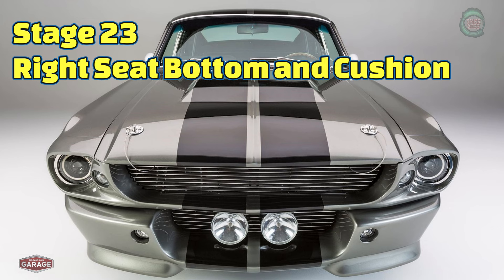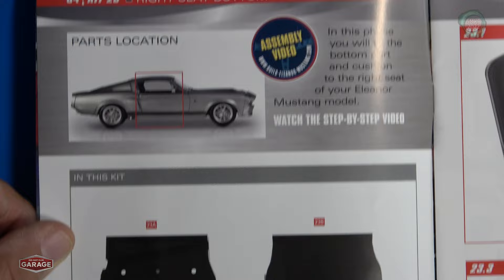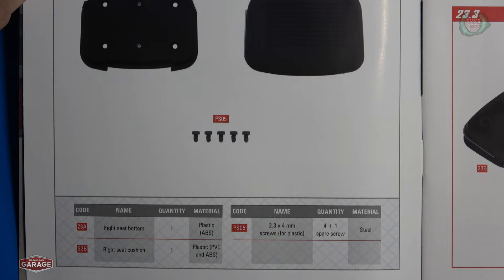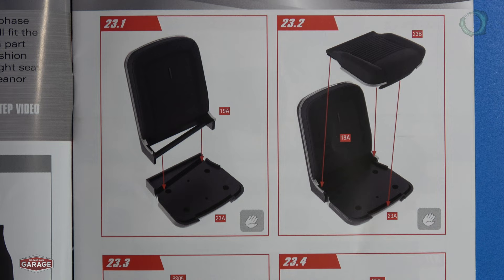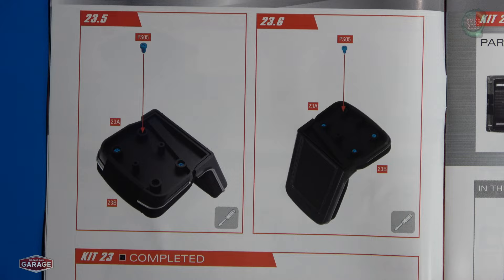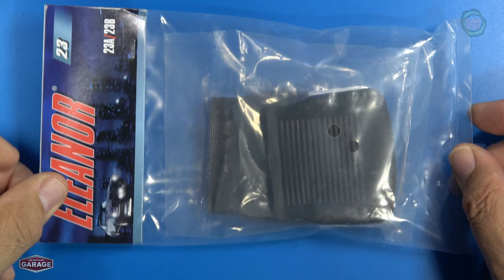Welcome back. Let's set up the build instructions for stage 23. For stage 23, we're going to start assembling the right seat bottom and cushion. I apologize for my air conditioner — I live in Tucson, it's very hot outside. Here's all the parts we received for that. Here's the parts pack for stage 23; this happens to be the seat bottom. Let me take this out and I'll be right back.